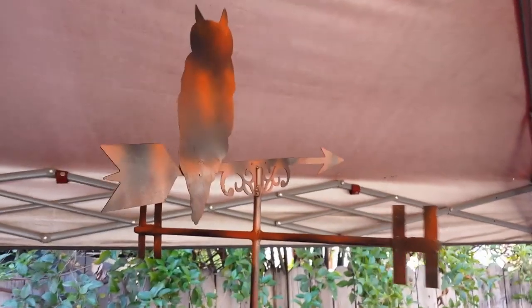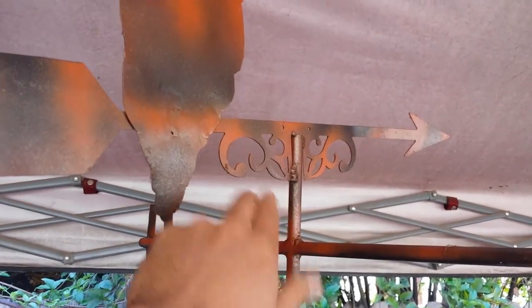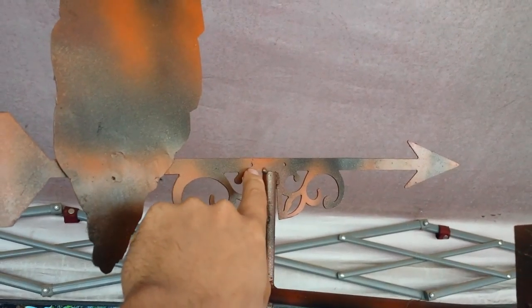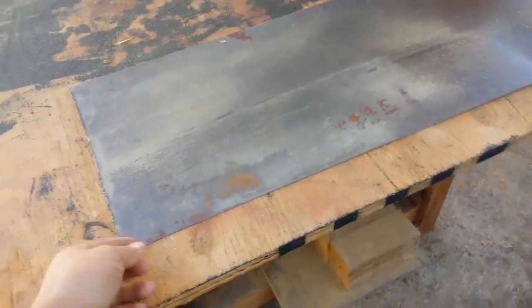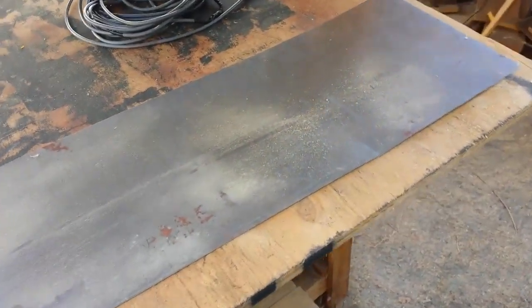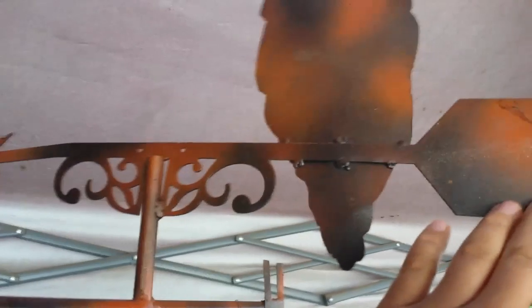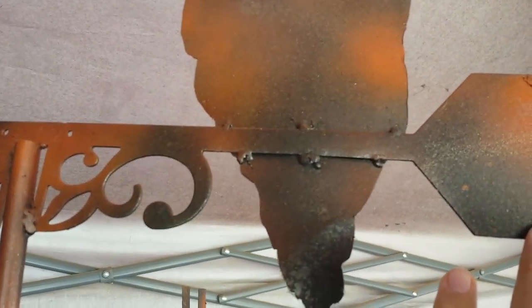Basically it consists of a weather vane that we welded up. Lydia gave us this part right here — there was actually a little eagle that was bolted to the top of it, but it was missing all the other parts. We basically just took the eagle off, then went to the metal store. You can get this at the hardware store too — we just got some thin sheet metal. Gina wanted to do an owl, so she drew out the little owl and I took a Dremel with a cutoff blade and cut the shape out.